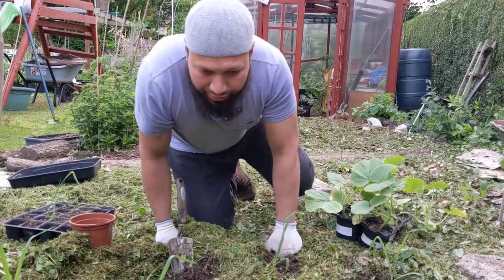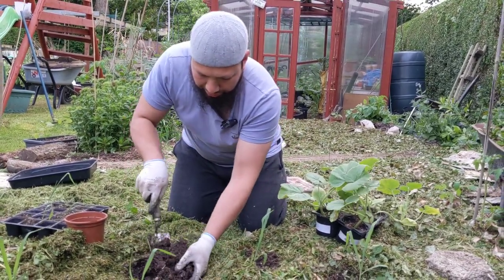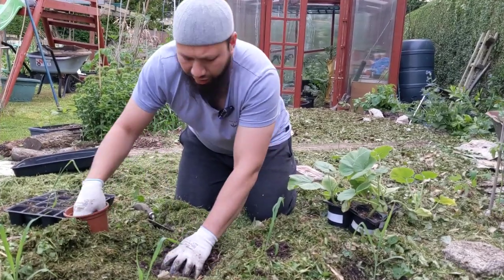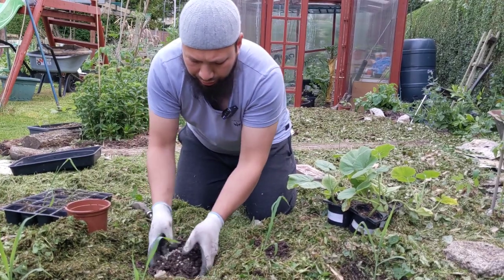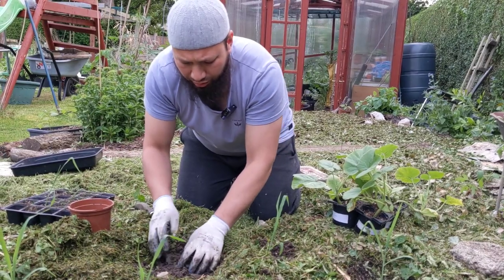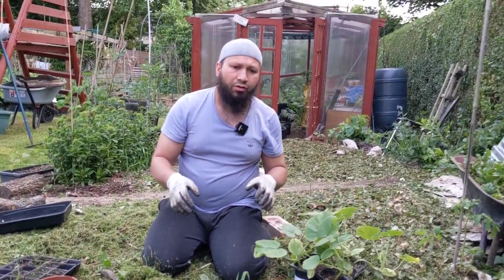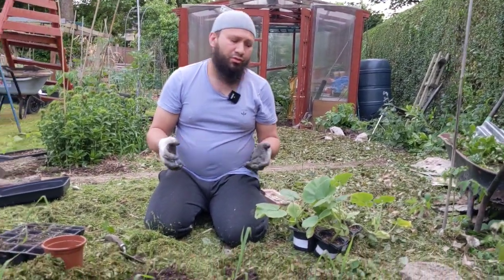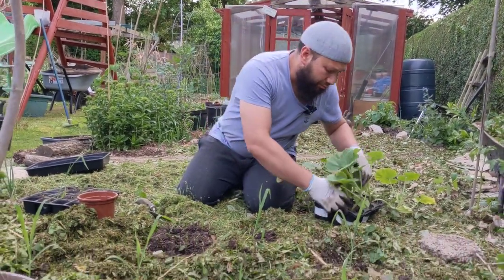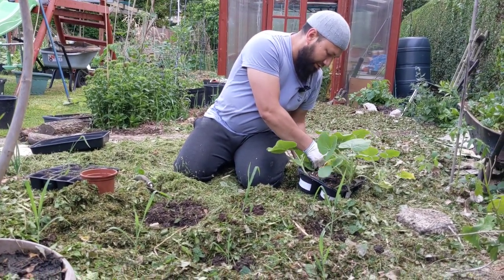We're going to do a slightly different take on the three sisters method and get a squash plant in here as well. The actual three sisters method I've not found to work exactly how I'd want it to - not with the types of beans we're growing, not with the climbing beans and the squash and the sweet corn. One of the reasons I think for us in the UK is that we just don't have the season for it. So now I'm just going to get one of these squash plants in here.